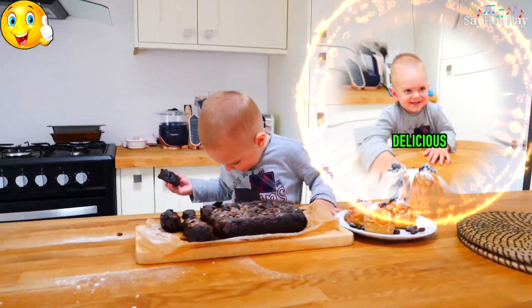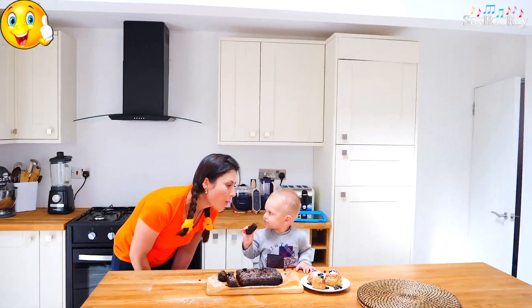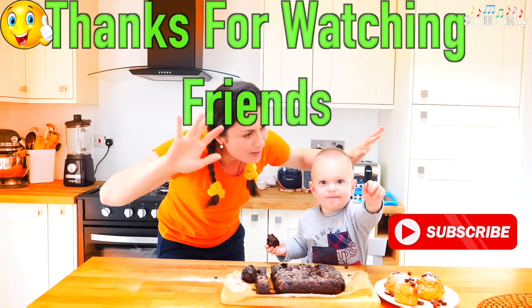Delicious! Thanks for watching, friends.